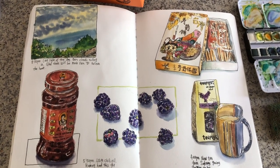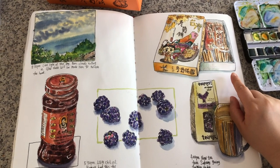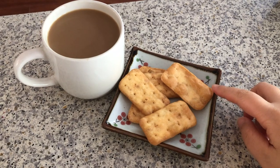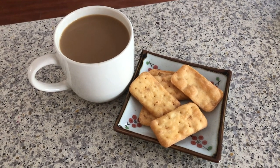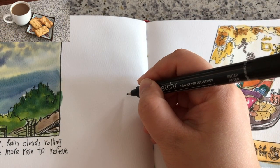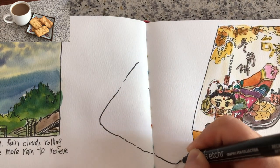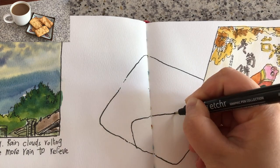Here's the look of my art journal spread — it's almost done. I made a cup of coffee to drink with some bamboo shoot cookies and I will sketch it in my art journal first. As always, I kind of envision the size and placement first on the paper before I start drawing directly with my pen. Now I'm drawing the outline of the square dish.